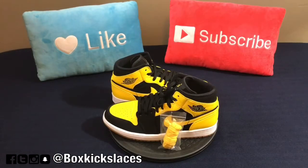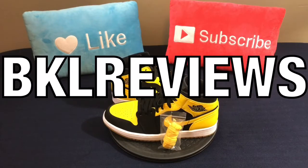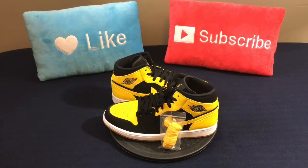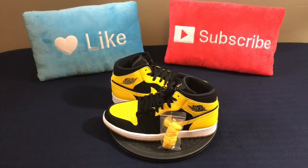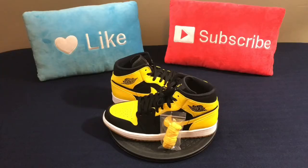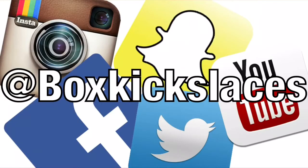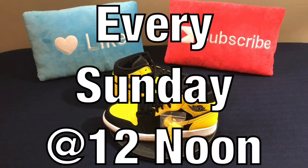Definitely want to thank everyone once again for tuning in to another episode of BKO Reviews. If you enjoyed the content, show your love and support by hitting that thumbs up button — it goes a long way. If you're new to the channel, please subscribe — it's your best way of staying up to date with the most recent content. And you can also follow me on these social media platforms. We post videos every Sunday at 12 noon.